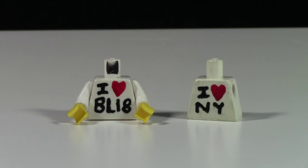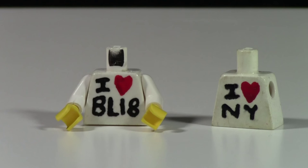The first product I'm releasing is the new iHeart Blank Custom Painted Torsos. These torsos will be custom painted by myself on white torsos — white only at this time. I'll hopefully get some more colors sometime soon. I'll do the iHeart and then after that, whatever is really up to you. As you can see, I have one that says iHeart BL18 and one that says iHeart New York.